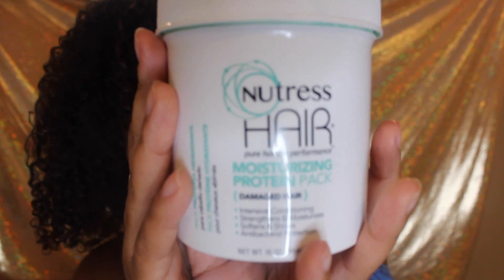I'm blown away by this product — this is Nutress Hair moisturizing protein pack for damaged hair. I really don't have anything negative to say, everything is positive. I want to make it clear I was sent this product to review but I was not paid, and even if I was, if it wasn't good I wouldn't say so. My curls are popping and springing back into action — that's what you want a protein treatment to do. I'll put a link in the description. It's not expensive, and I think I've given up my old protein treatment because this is way better.